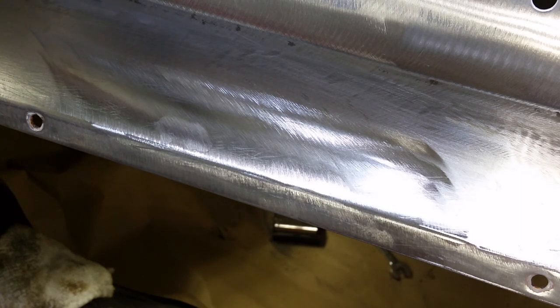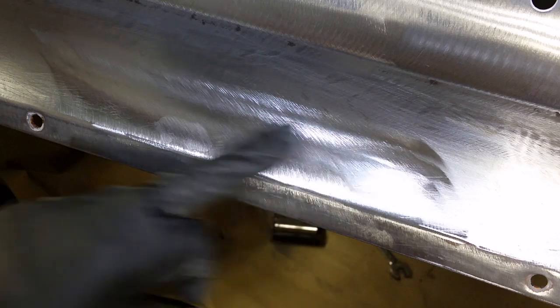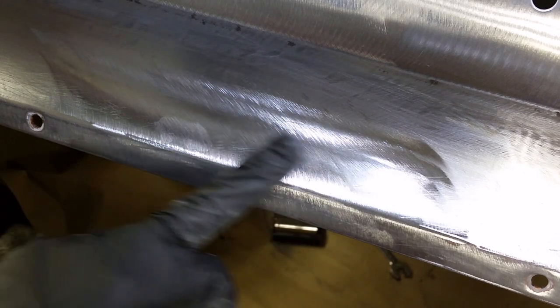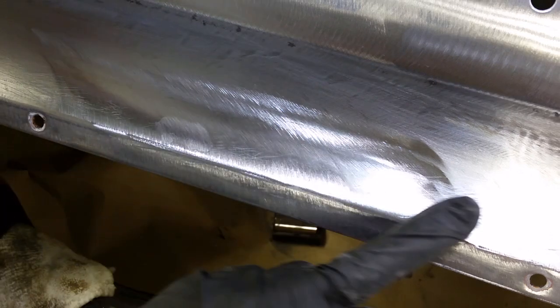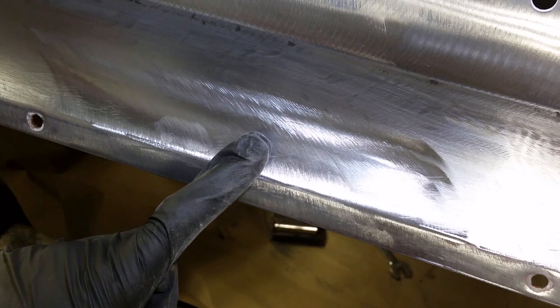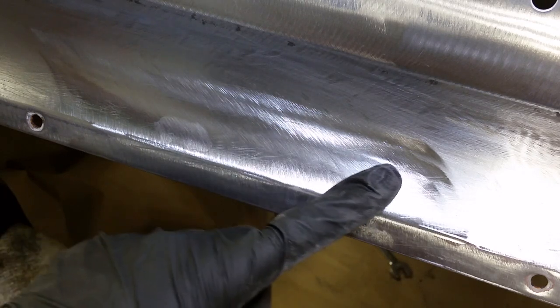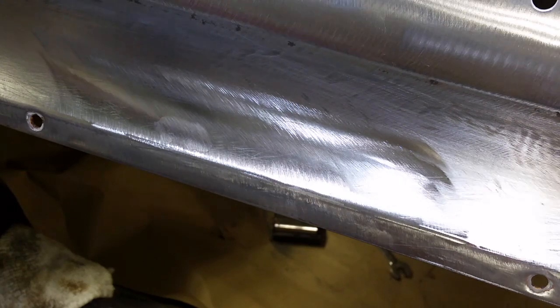I hope this helps out whoever is out there trying to do this type of work. It's much better than trying to weld, and it lasts. I guarantee this for the life of the car — for my life, for that matter — it's not coming back. I hope you liked the video. Please like it and share it. Thank you.